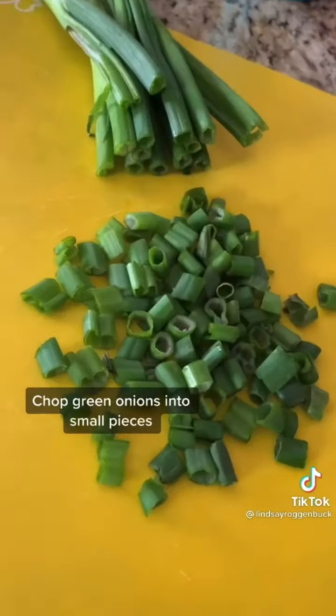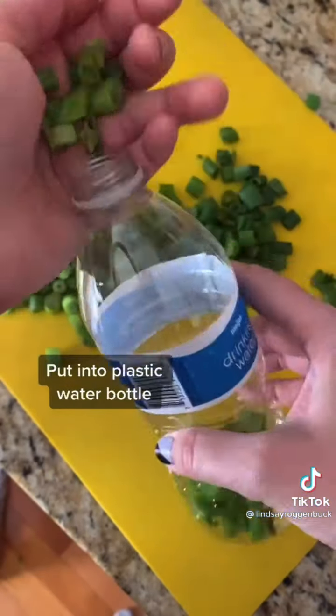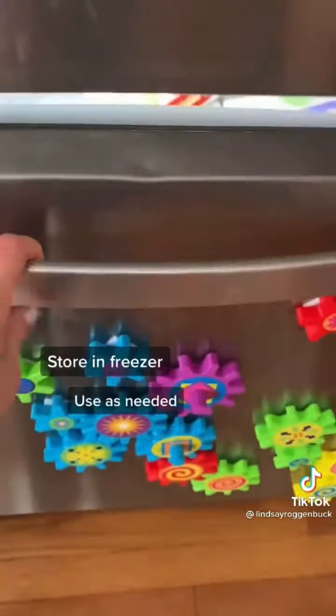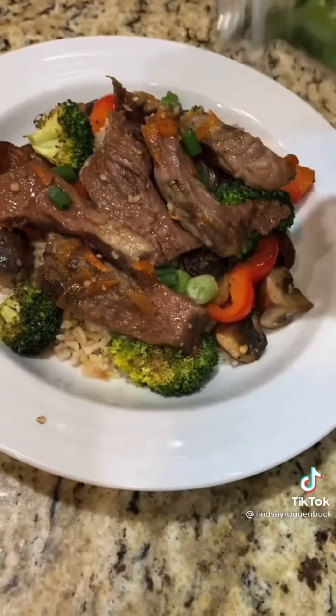Here's a super simple way to store your green onions so they last for months. Simply chop up your green onions into small pieces and put them in a clear plastic water bottle. Throw the water bottle in your freezer and take it out as you need it — this cuts down on prep work and they last for months.